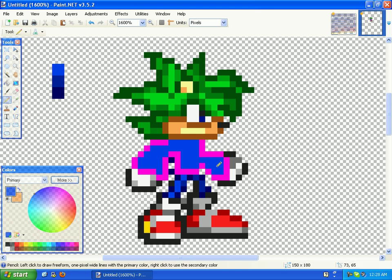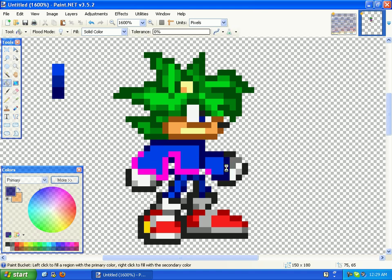So you just fill it up. Make sure you get the outlining in purple very good, because otherwise it'll look all weird. Then get the darkest color and color purple in.